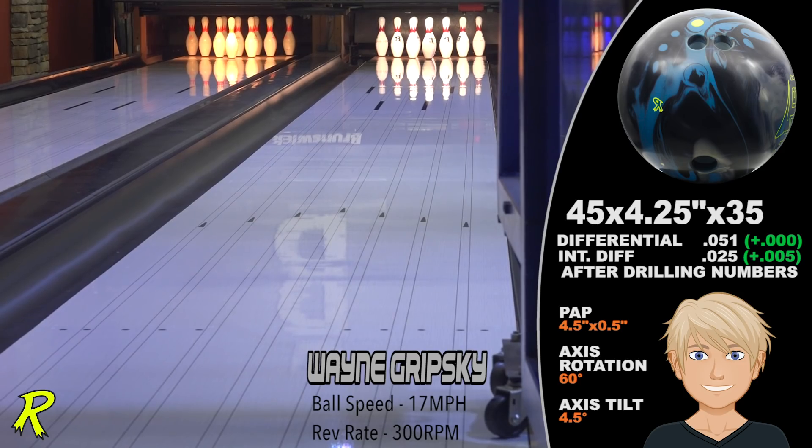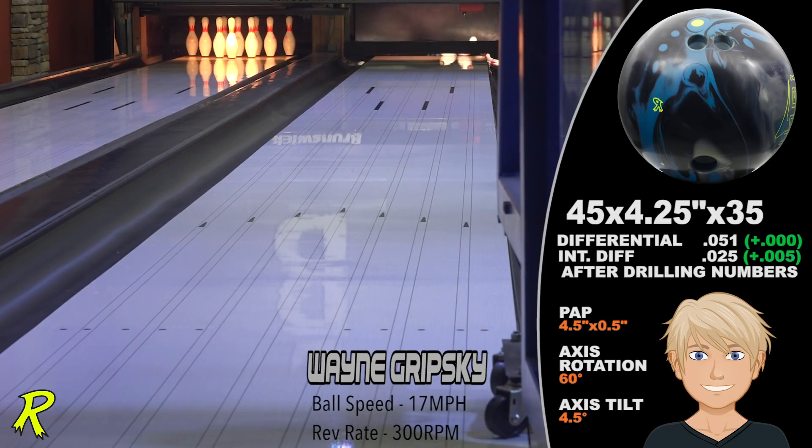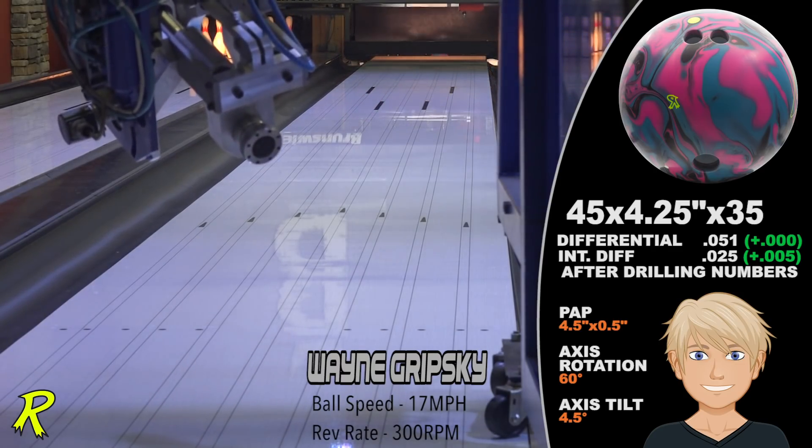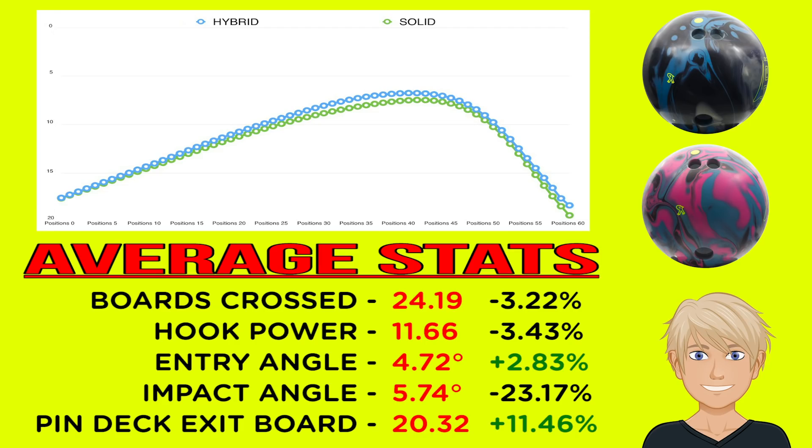When comparing the Zing Hybrid to the original Zing, it's easy to see the original Zing's motion is sooner and less angular down lane than the Zing Hybrid. Both crossed about the same amount of total boards, but the Hybrid's motion happened further down the lane and is more dynamic. The extra length makes it a perfect complement to the original Zing Solid.